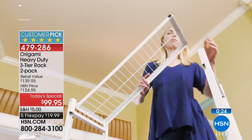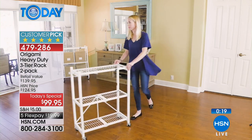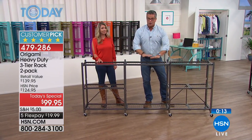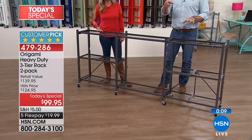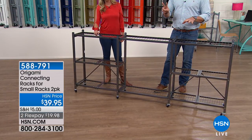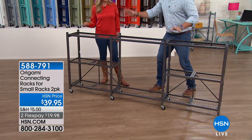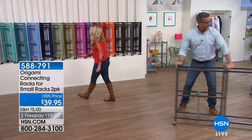We are down to just a few seconds remaining. Look at what we just did — these are the connecting racks. They fit right on and lock in together. If you want to do this whole system like a wall unit, those are available — the item number will be up on screen. Those are only $39 and you get two, so you can put one on each side and now you've got a whole system. You could put a TV, bookshelves, anything you want in there.